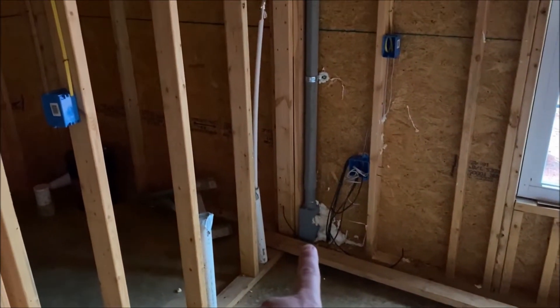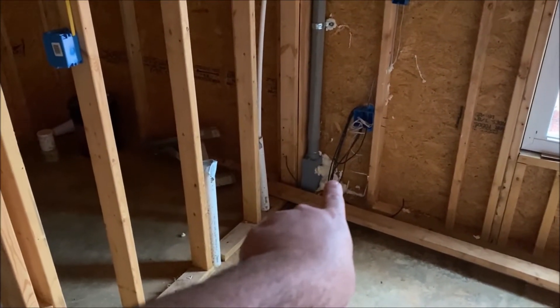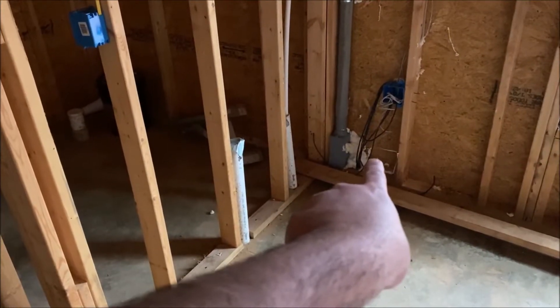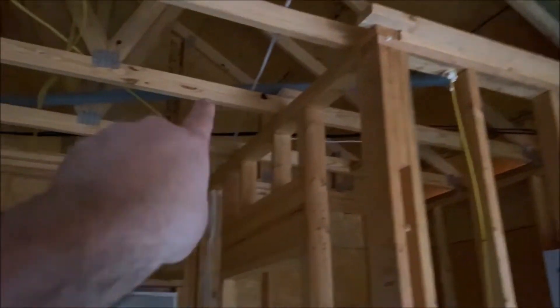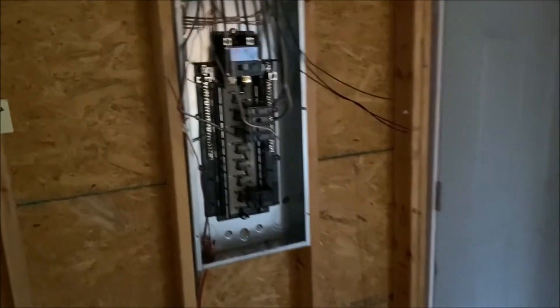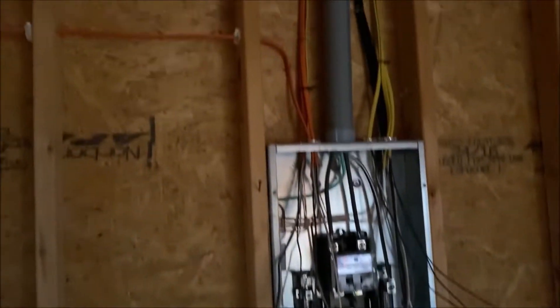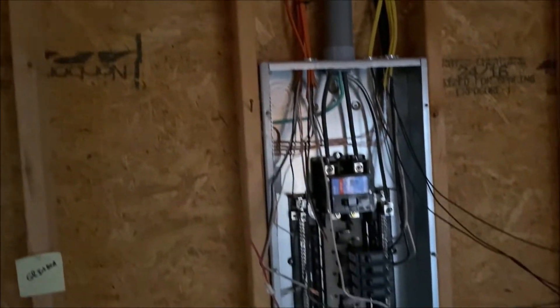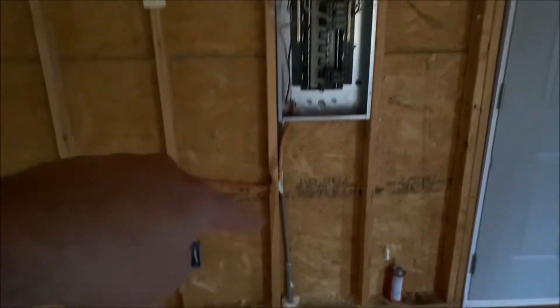I just want to show you where they had to bring the power in. They originally were going to come in on the other side, but they ran the wires to this side. The wires come in right here, up and over in conduit, and then back down in conduit into this box. It's a pretty big box but I have a lot of circuits. The orange ones up top are for the 220 — I have a total of four 220s, or five if you count the mini split.